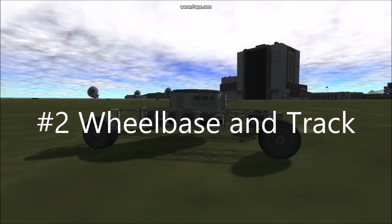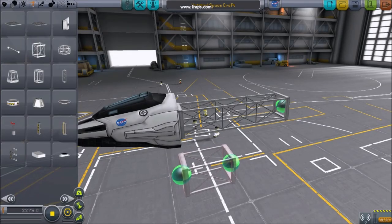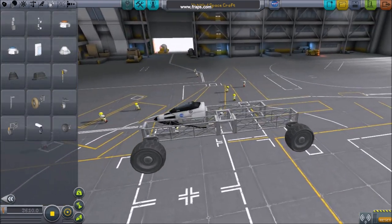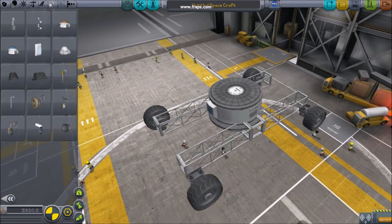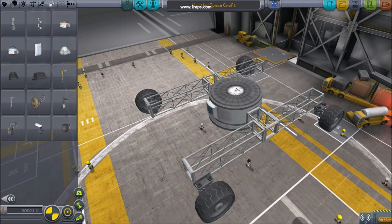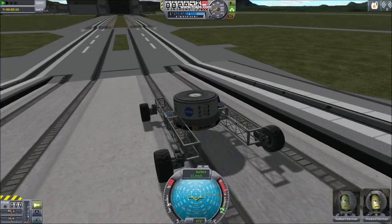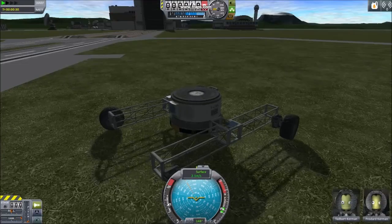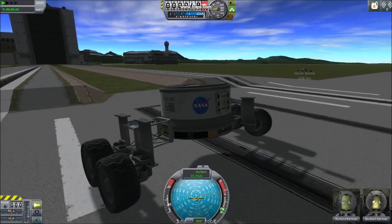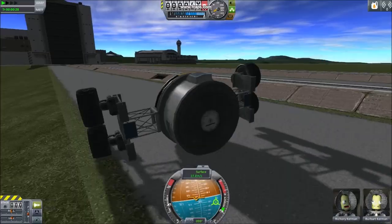Number two: wheelbase and track. It's almost always in your best interest to build half of the rover first and then reattach it in symmetry mode. Wheelbase is the distance between the rear and front wheels, and track is the width of your suspension. A longer wheelbase can aid in speed, while a wider track is ideal for stability. It's always important to consider your rover's wheelbase-to-track ratio.